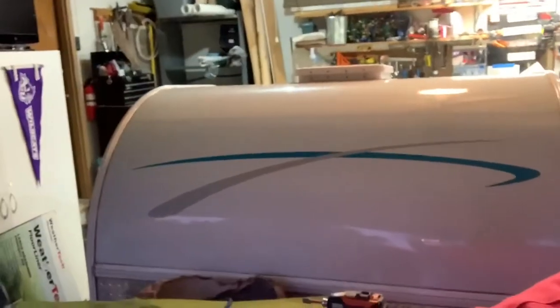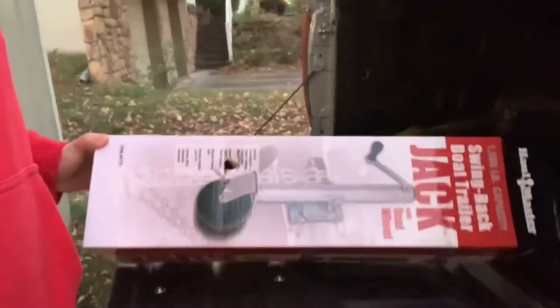Hey everybody, it's Austin again and today we're going to be doing something a little bit different, kind of related to the Tundra but more so related to the camper, and more specifically the camper jack. If you've ever had a camper on your vehicle and a truck, if you have a crank handle jack at the front of your trailer and you open your tailgate, you could damage the heck out of that thing. So today I'm going to install a side-mount wheel jack from Harbor Freight. I've used this on my John boat trailer and it's worked really well, so I'll bring you guys along.